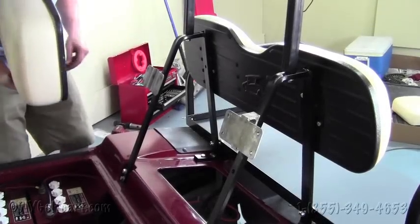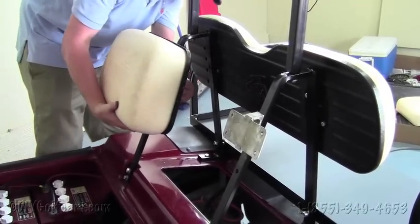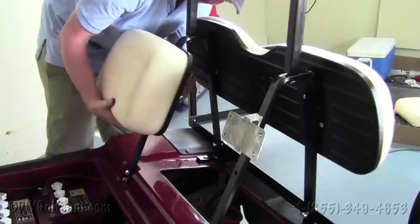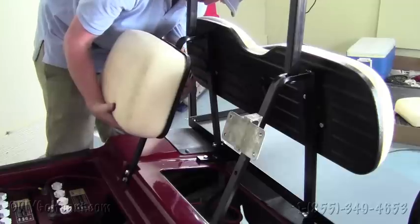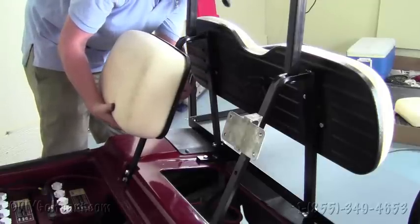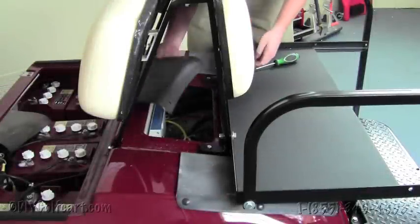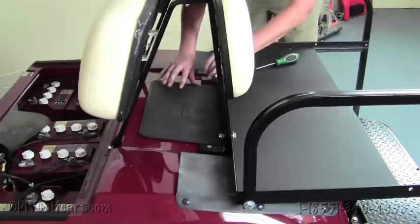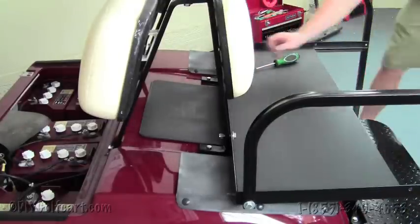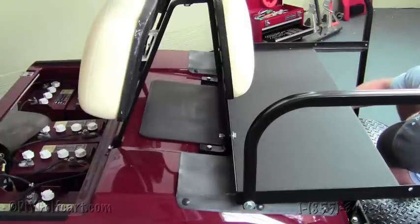Once we've got the brackets installed and tightened into place, our next step will be to install the factory seat backs, reusing your existing hardware. Do this to both sides. Once we've got the seat backs all tightened up, take the access panel, slide it back into its position, and get the Phillips screws — which go underneath the bag well — and tighten them back into place.